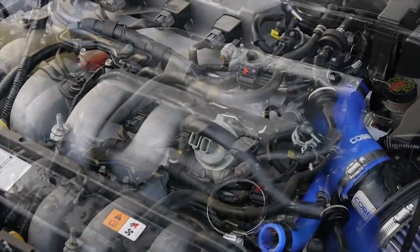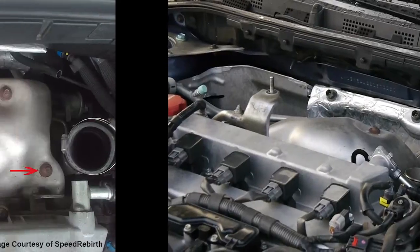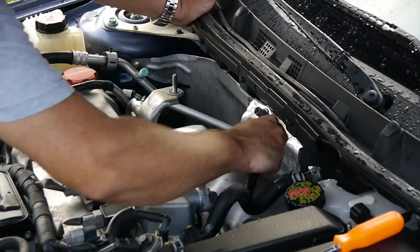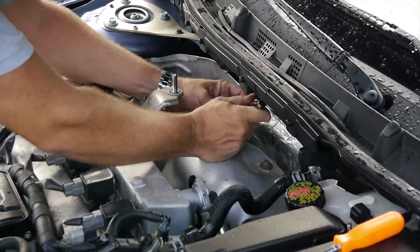With the intercooler removed we can now see the engine and get access to the heat shroud. This is held on by five bolts. This takes a little bit of time so I am going to speed this footage up. Be sure to loosen and remove all five bolts.